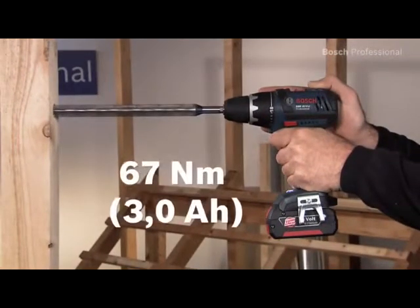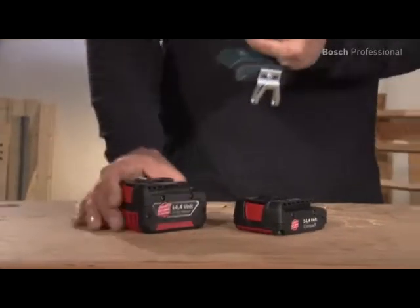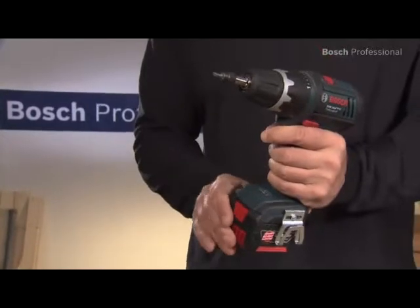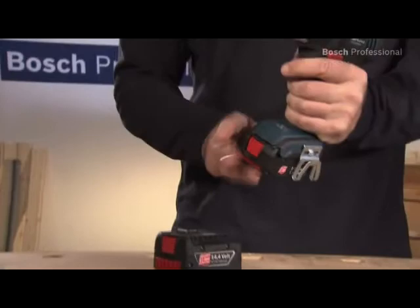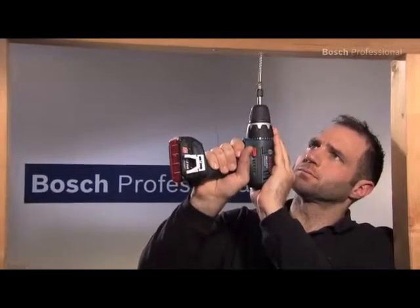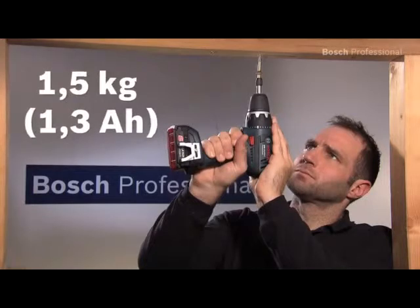The Bosch Flexible Power System allows for two different battery sizes to be used in order to adapt the run time and weight to suit the task in hand. The compact batteries weigh even less and are ideal for overhead applications, in combination with the compact design and the low weight of the tool.